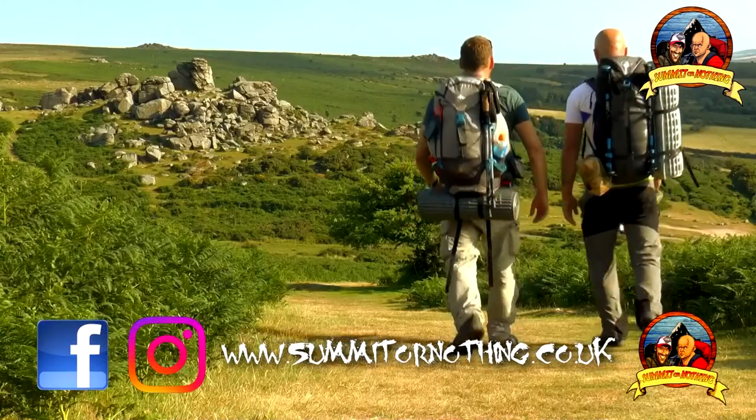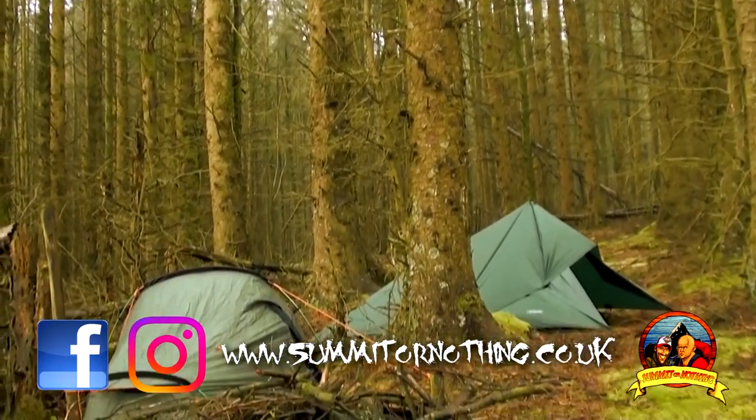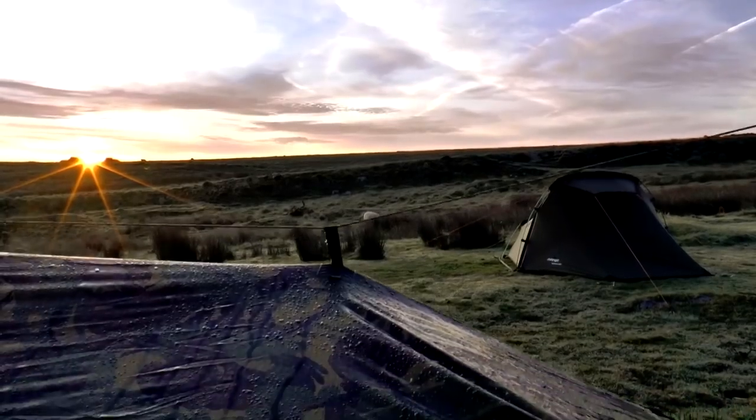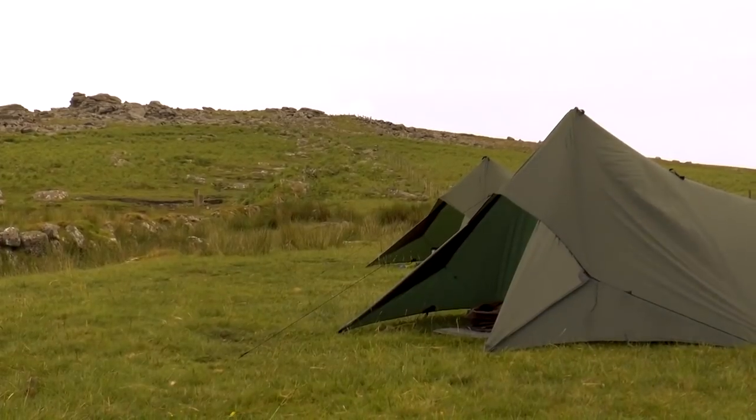Hello YouTube, Trev here, Summit or Nothing, continuing our review of the tents and shelters of Summit or Nothing. In this, the fourth episode of the series, it's yet another tarp shelter to have a look at, and that is the DD Hammocks 3x3m Superlight Tarp.